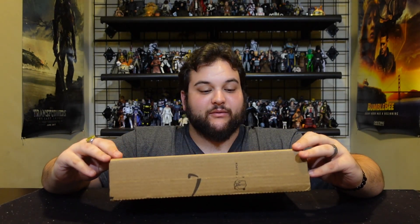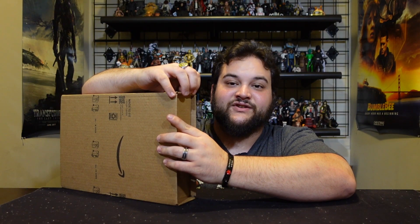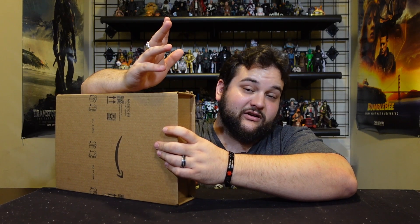Anyway, we ordered a Miguel — or at least Josh ordered a Miguel for himself because he really loved Miguel. Now I do want to review the rest of the wave, so we are working on getting some more of the Across the Spider-Verse figures to review here on Bay 12. We ordered this from Amazon and this is an interesting box that they sent a carded figure in. It doesn't really sound like there's any padding in there, and I also wanted to comment on Amazon's packaging because we know Amazon doesn't always handle collectibles like they should.